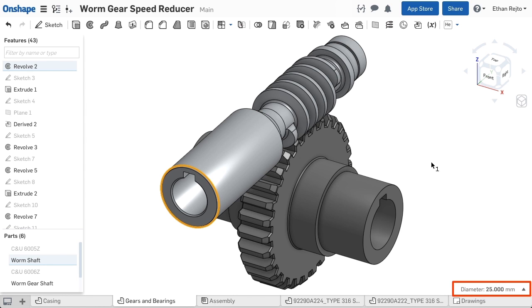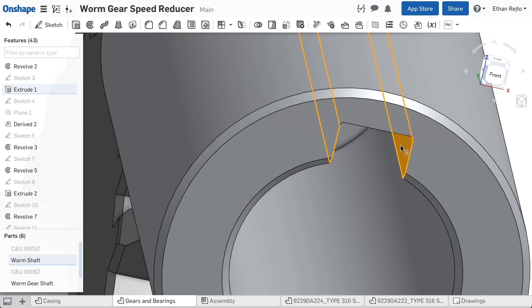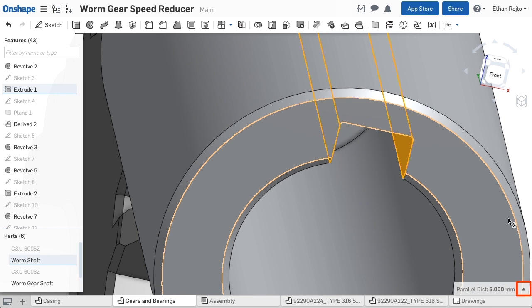Here, I see the diameter of my shaft. Let's measure the width of the keyway. By clicking the up arrow next to the dimension, I can see more information.